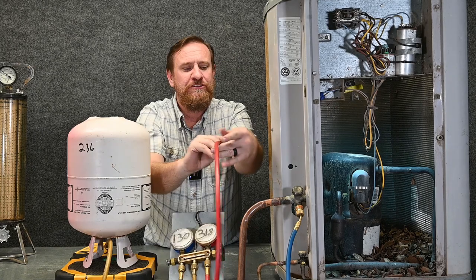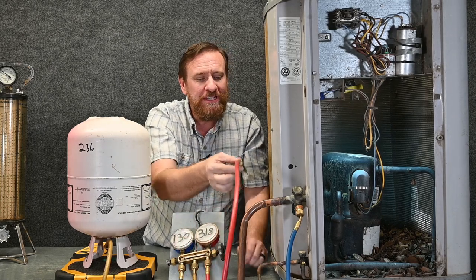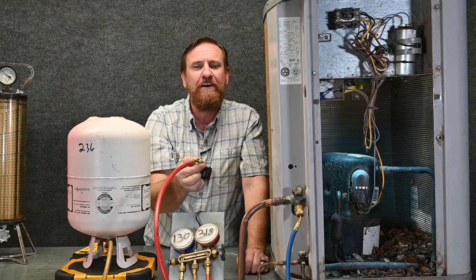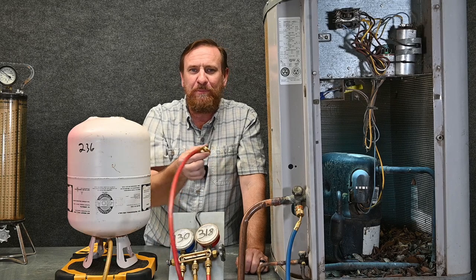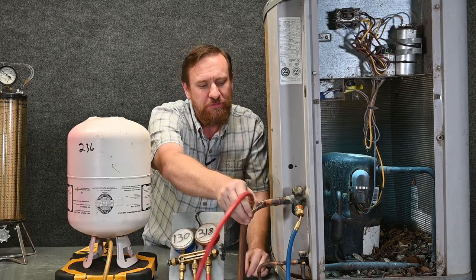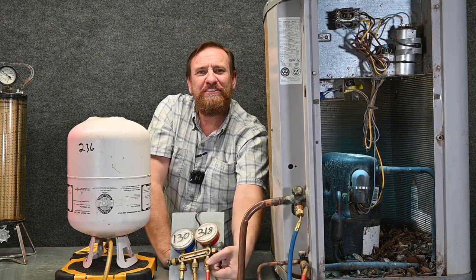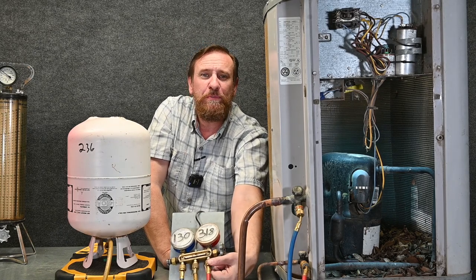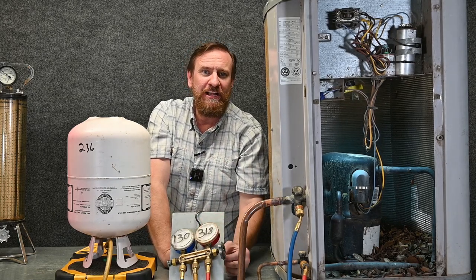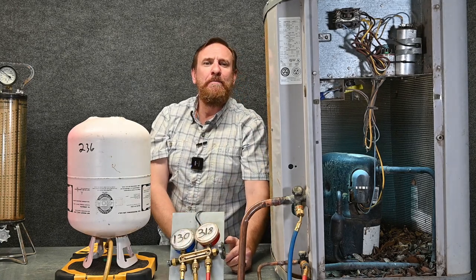Now we have the high-pressure hose. Getting rid of our low-loss fittings — this is the one we need to be careful with, as it's going to have liquid refrigerant coming out. This will be the dangerous one. On this one, don't stop — you either put it all the way on or take it all the way off. Students get scared and pull their hand away, leaving it spraying. Push it all the way on or all the way off, and do not try to stop the refrigerant coming out with your fingers — that's minus 40 degrees, we're talking frostbite. Using our two-finger rule, we thread this on to the liquid side or high-pressure side. We quickly open and close this to let liquid refrigerant and a little cloud purge out, pushing those contaminants out. Now we've purged our center hose, our blue hose, and our red hose.